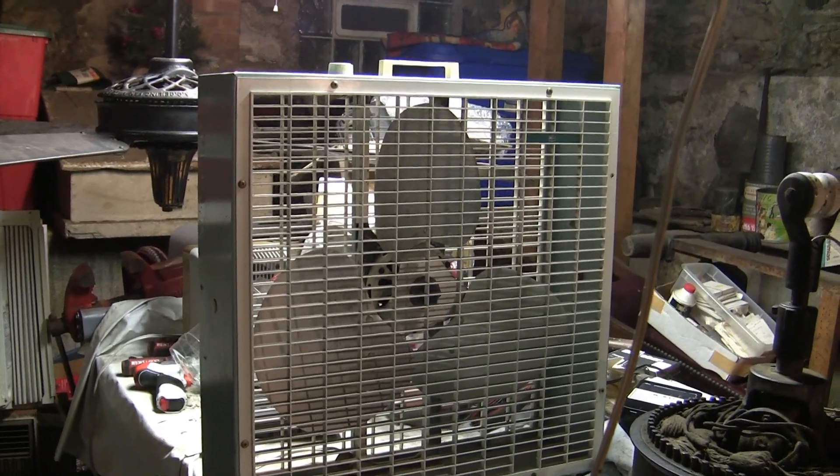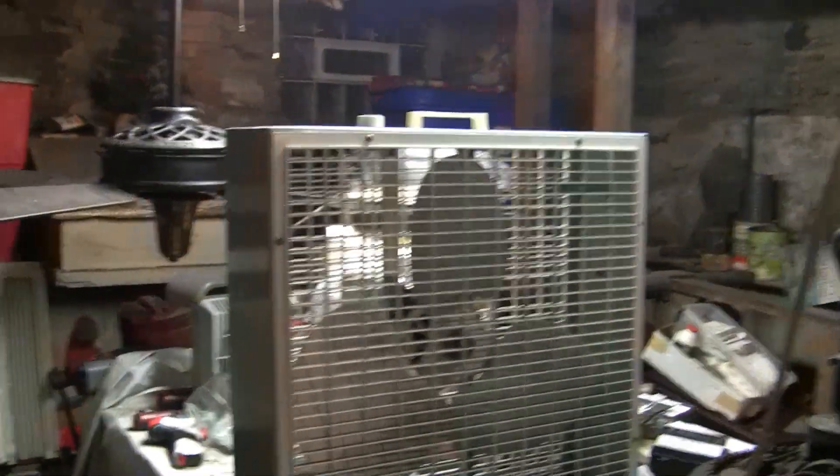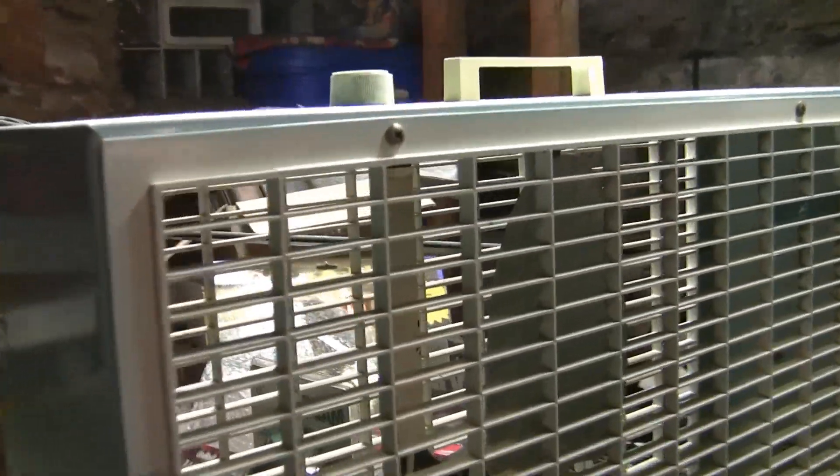This is a Kmart branded Lakewood S23. These are kind of unusual because usually you don't see square cornered Kmart branded box fans.